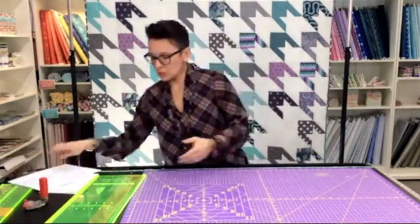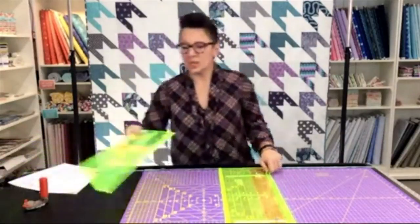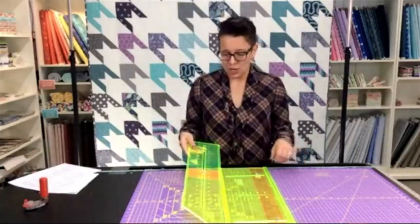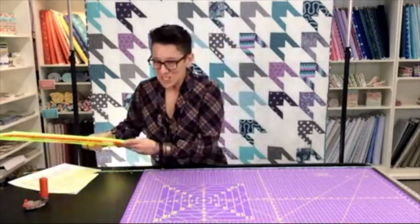Some of the other tools we are going to be using today are the six-inch strip-cutting ruler and also my four-and-a-half-inch sub-cutting ruler. But let's get into the fabric, shall we?